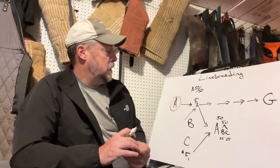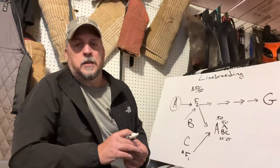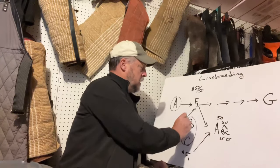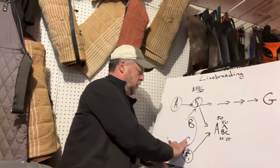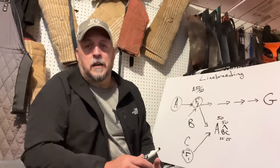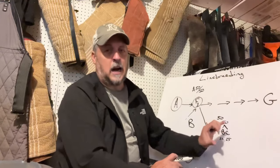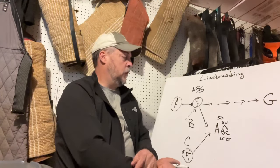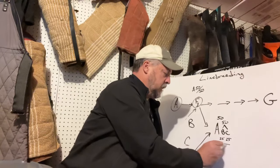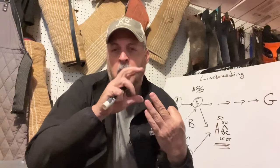A problem is that B and C may display some desired traits but will also throw traits that you don't like. When you produce those dogs, you need to maintain a high degree of culling. You really need to cull your population to get rid of undesired traits. It's important to do that early on, because when you don't get rid of undesired traits early, you're going to compound them and lock them into your gene pool later. Every generation has to be culled. Culling means removing those individuals from the breeding population — through placing in a pet home, spay and neuter, or euthanasia. Any one of those means is a method of culling.